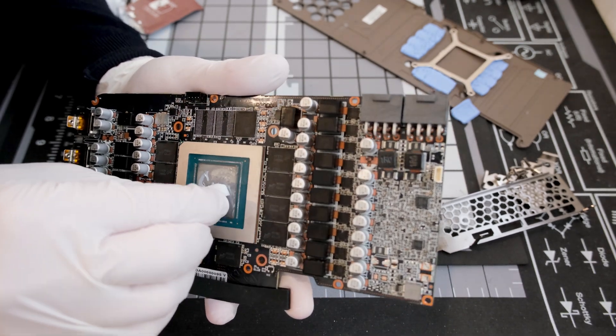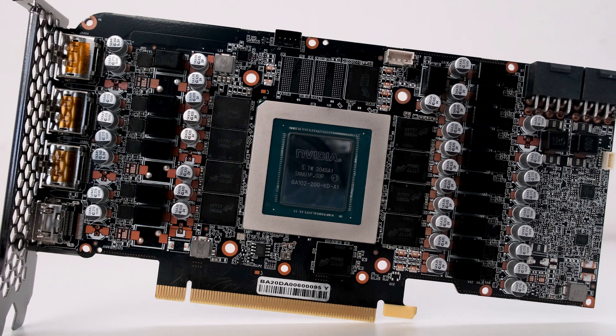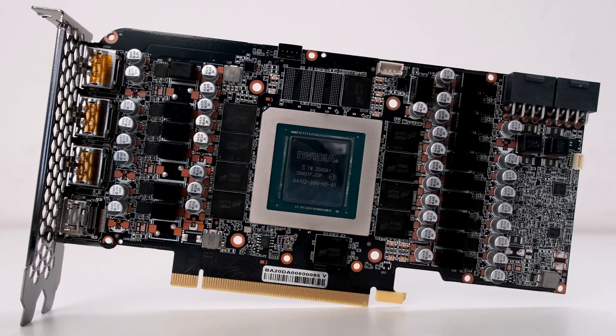I typically use Noctua wipes in connection with isopropyl alcohol and Q-tips. Next, here is the bare PCB.